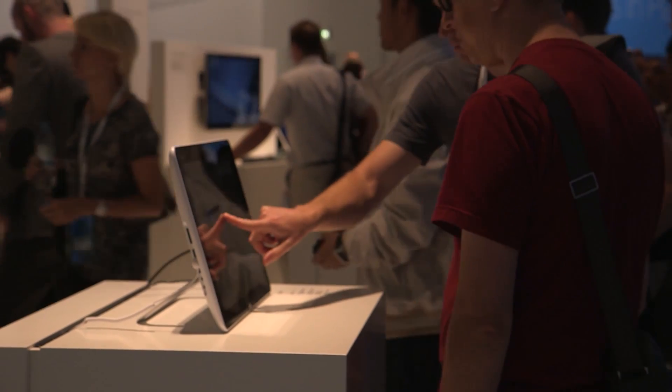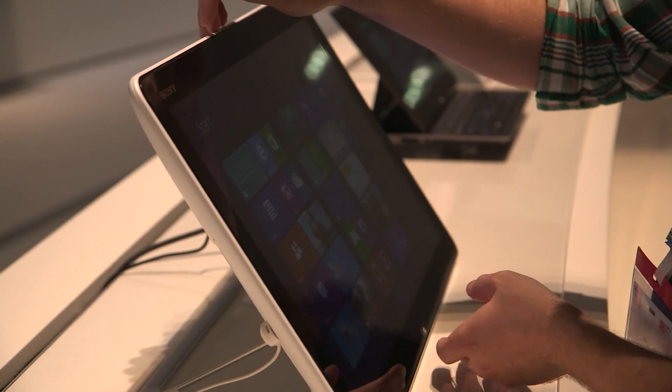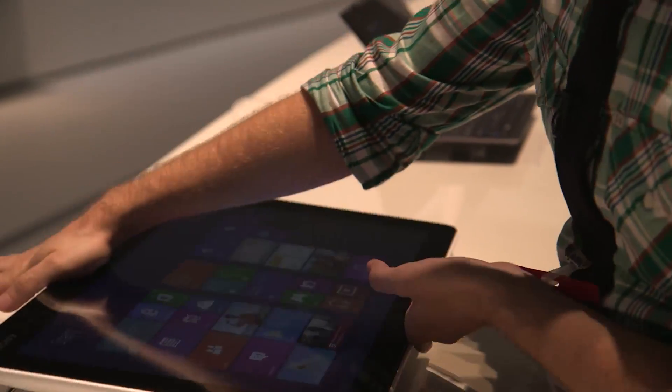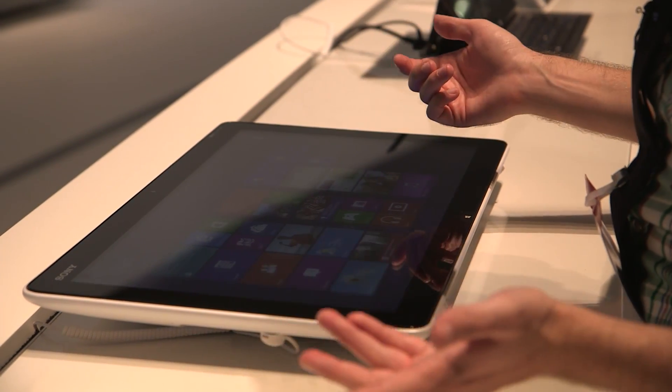It's not meant to be portable. It's what they're calling a tabletop PC, and that's the best way of putting it. You can run through all your Windows apps. Of course, if you push it down, you've got a flat surface that you can kind of game around with.